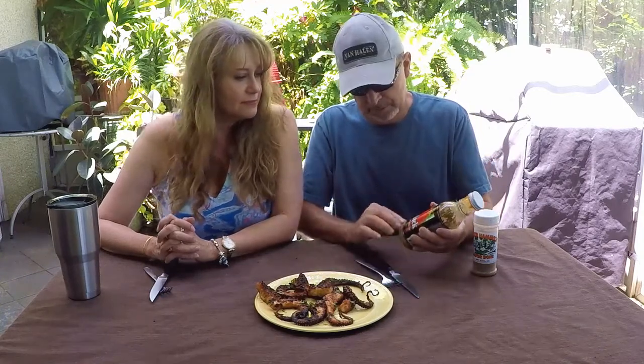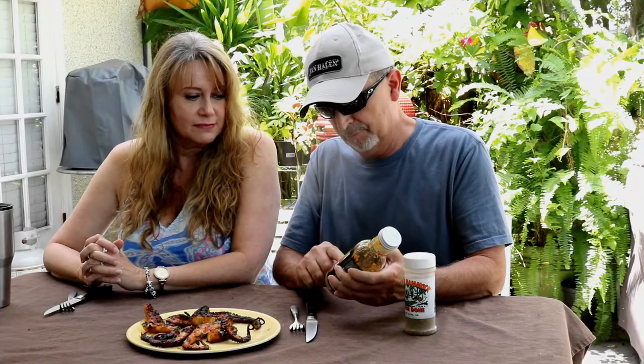Donna's here and she's going to help me do this octopus taste testing. We're both octopus virgins. Just so you know — Captain Jack Island Fruit, wild-grown Caribbean barbecue sauce, and a little of the Gator Hammock Gator Dun.